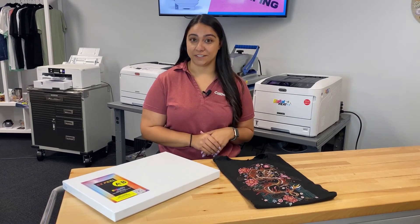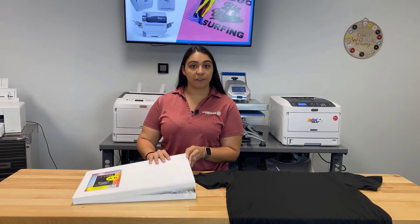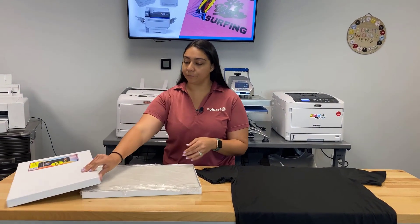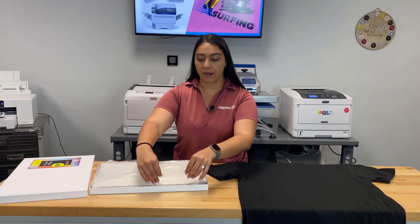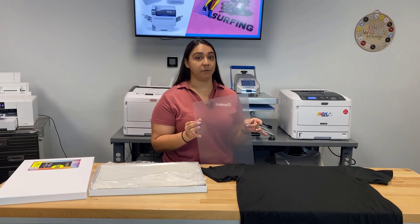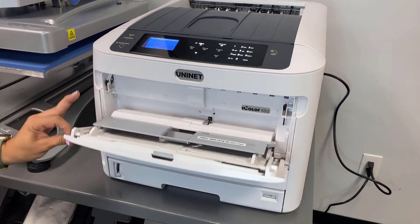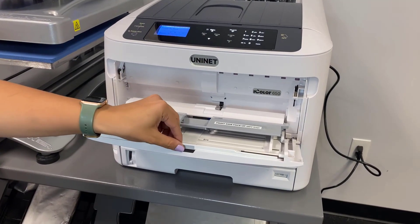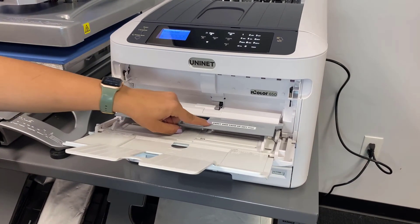The first step to make my t-shirt is to get a sheet of my EasyPeel transfer paper. I'll open the box and get our A-sheet — that's our clear printable sheet. We'll put this inside the i650 printer. I really love the small, compact size of this printer; it easily fits on a desktop. I'll open the front panel and lift it up.